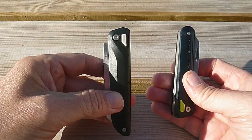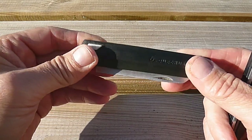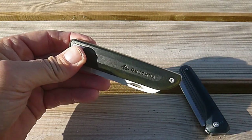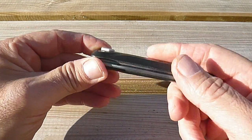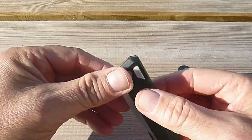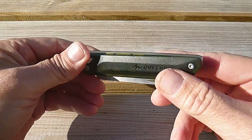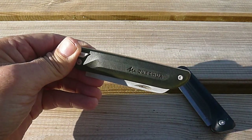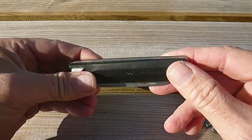L'acier 5CR13, c'est un acier chinois bas de gamme, donc il n'y a rien vraiment à en dire, ce n'est pas très transcendant comme acier. Les côtes sont en polycarbonate — ce qu'on appelle de l'ABS, un mélange d'acrylonitrile, de butadiène et de styrène. C'est censé résister au choc, c'est relativement rigide, assez léger, et ça permet d'être moulé, et d'avoir éventuellement du polycarbonate transparent, ce qui est le cas ici.